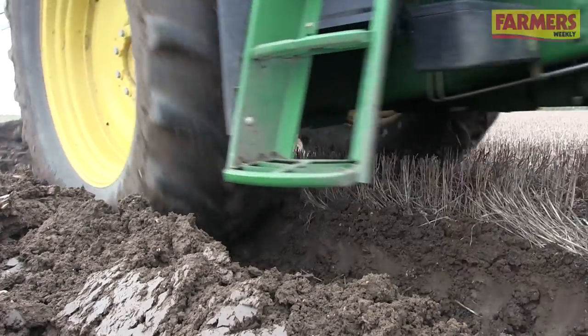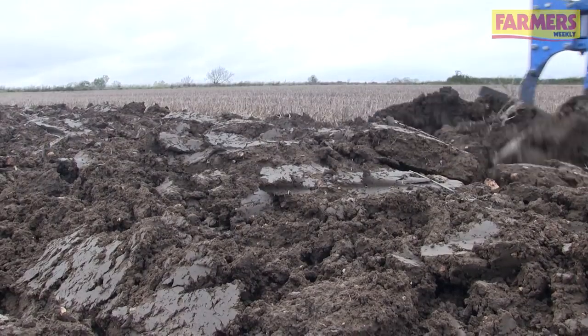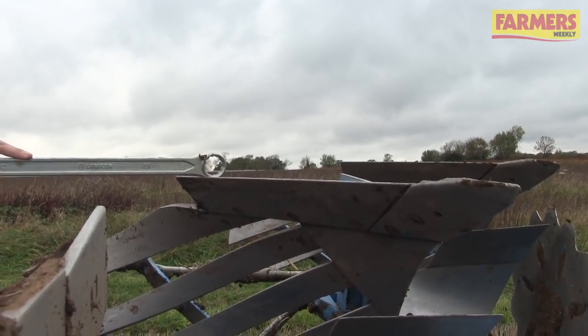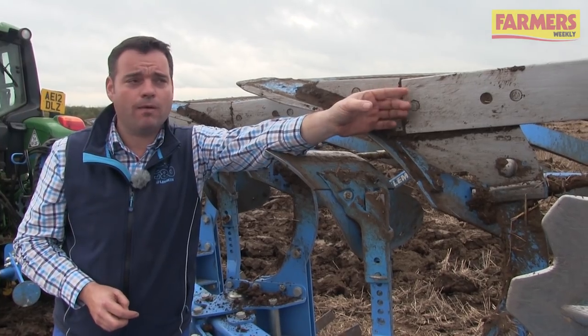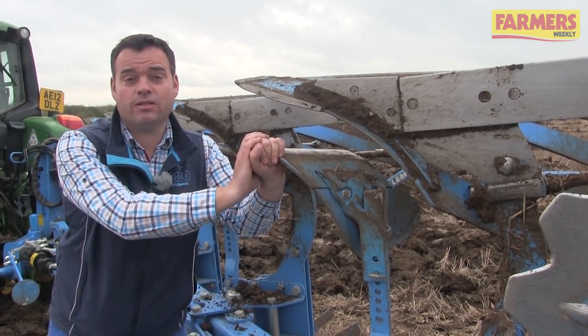An important setting when ploughing is to ensure that we have a hinge point on each furrow so the soil turns like a page of a book. We can do this by making sure that the wing of the plough is not as wide as the furrow width that we're ploughing, and that way we ensure a soil hinge on each furrow to ensure the soil turns correctly.